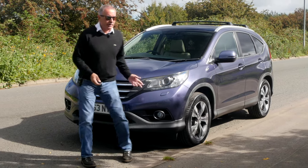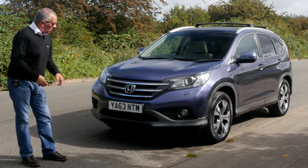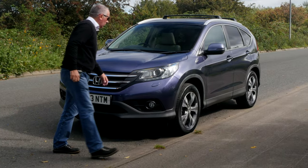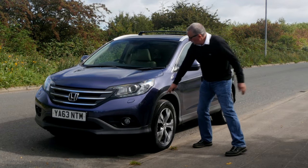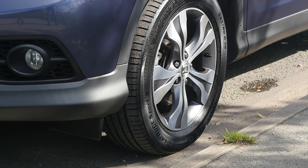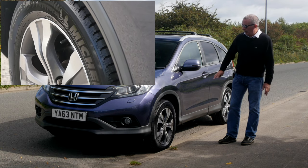So we've got Xenon headlamps, high pressure headlamp wash, front parking sensors, the kind of low chin spoiler, and the chrome Honda grille here. Plastic wheel arch protectors, lovely dark silver diamond-cut alloy wheels, and it's shod with Michelin's all round.